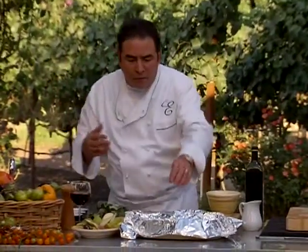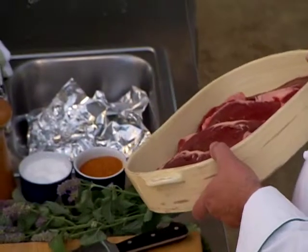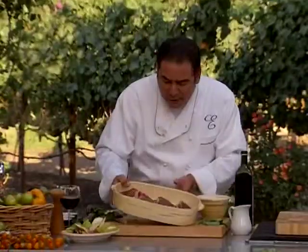Believe it or not, in Mendocino, there's just an incredible amount of bison — buffalo, tatanka. So what we're going to do is we're going to take some beautiful bison. And it's very lean, much leaner than beef.